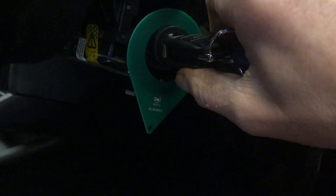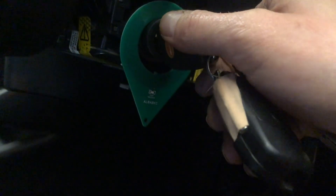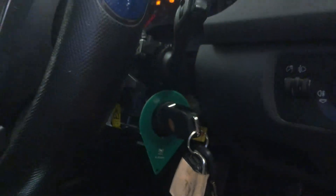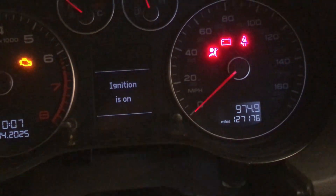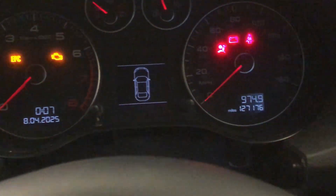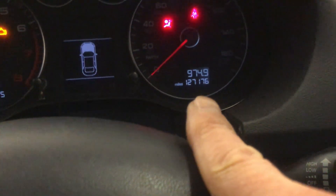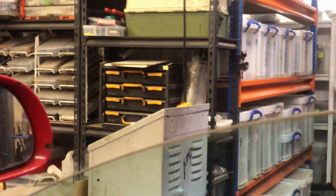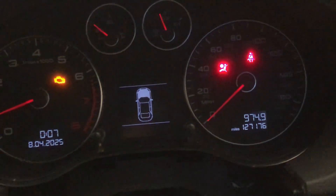That's an absolutely essential bit of kit. Now let's have a look at the screen — we have ignition on. Let's shut the door to stop the beeping. Now when we start the car — no more 'safe' message on the windows display. We've got windows working again!